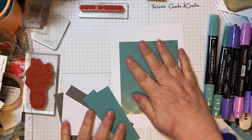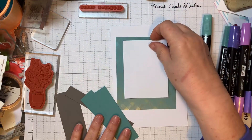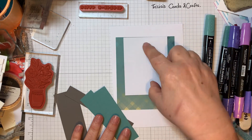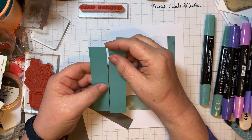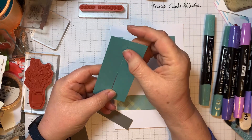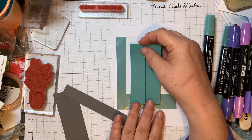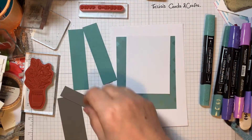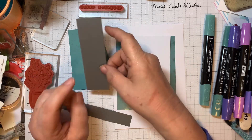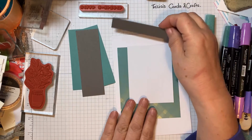That piece is four inches by five inches. I've got a piece of white which is going to be my stamping panel and that is three inches by four inches. I've got two strips of an inch wide — they're a quarter width so about four and one-eighth inches. And another piece that's one and a half inches in pebbled path, which is the bit that's going to go across the top.